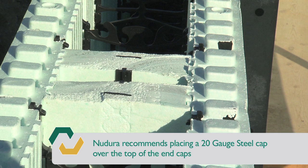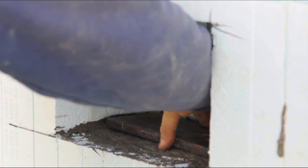Nudura recommends placing a 20 gauge steel cap over the top of the end caps to act as a concrete dam. After the concrete has been placed and cured, cut and remove the foam material from the beam pocket area and install the beam as per typical construction practices.